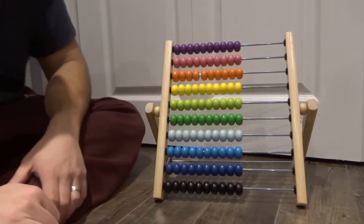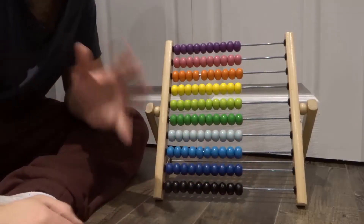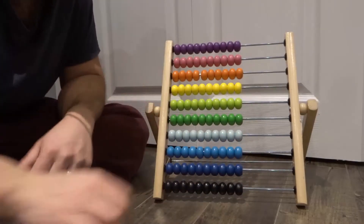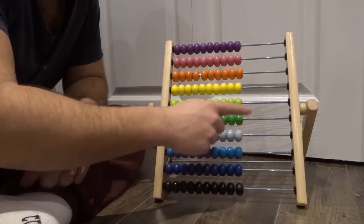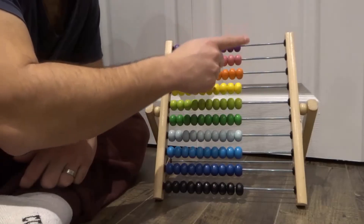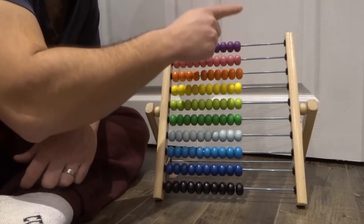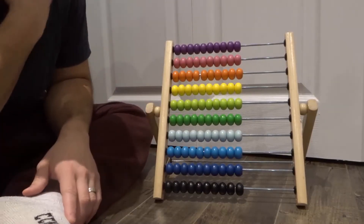How do you add with an abacus? Well, it's important to know that each rung is going to represent a different place value. So you have the ones, the tens, the hundreds, thousands, ten thousands, one hundred thousands, millions, ten millions, one hundred millions, and then the billions. So basically, we're going to start off with a very simple number.